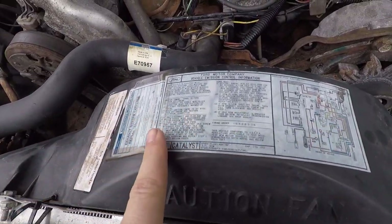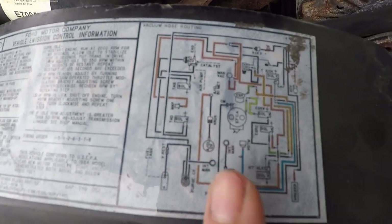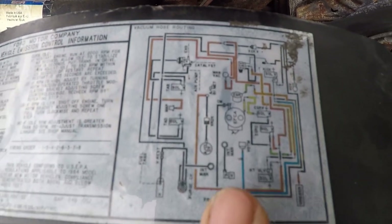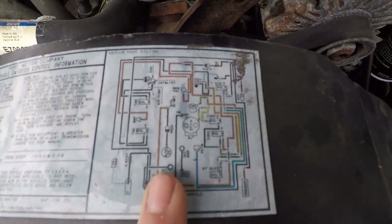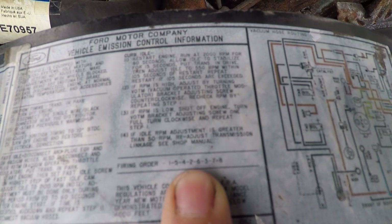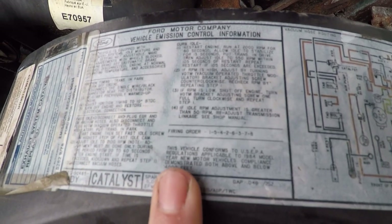One thing I just noticed — if you look on the front of the fan case here, it's got a lot of helpful information if you know what you're looking for, which I most certainly do not. It's got a wiring diagram, vacuum hose routing — this could be really useful if I can figure out how to read it. And it's got the firing order, which is 1-5-4-2-6-3-7-8. Rolls off the tongue.